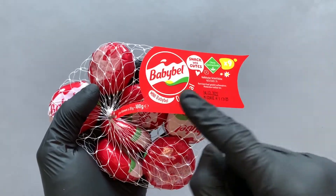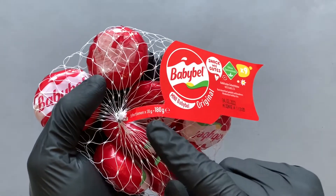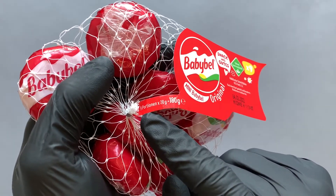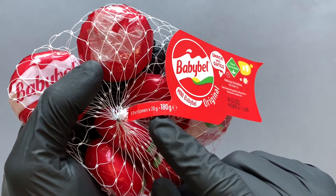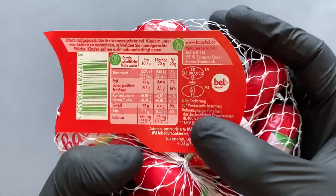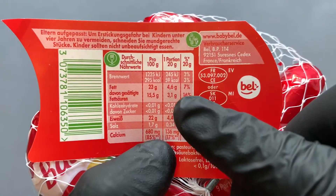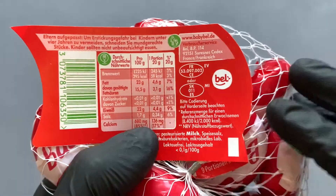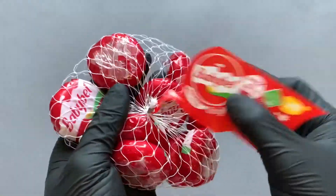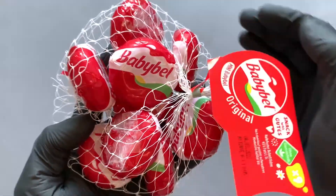Hello everybody. In this video I'll try Baby Bell, or Mini Baby Bell, original. We have 180 grams here and nine portions — one Baby Bell is one portion, so one Baby Bell is 20 grams. Here you can see the nutrition information: one Baby Bell has 59 calories. Let's open it.